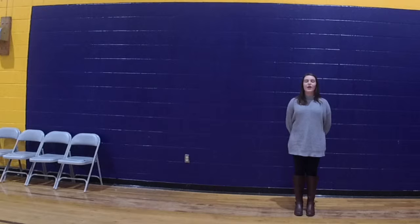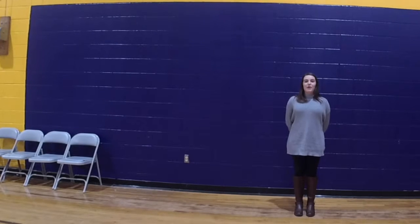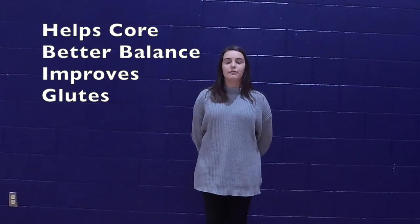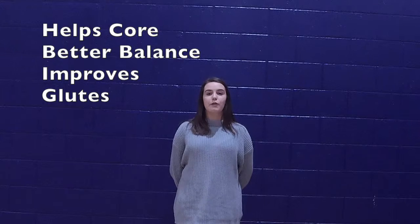I'm Brooke Crowder and today we will be showing you how to do a proper lunge. There are many benefits to doing a proper lunge. One being it can help your core. Two, it can help your balance. And three, it can even help your glutes.